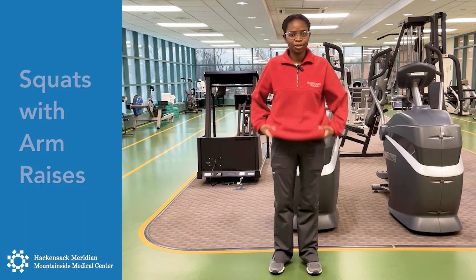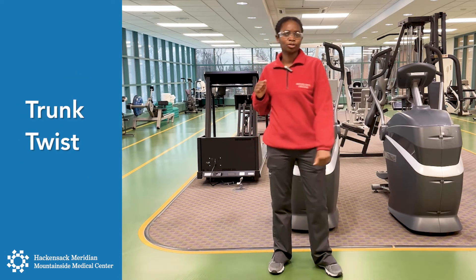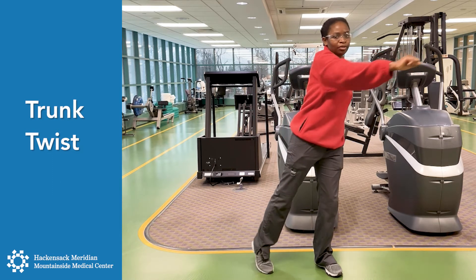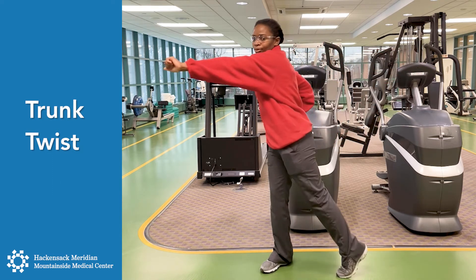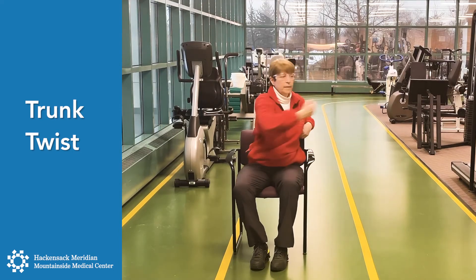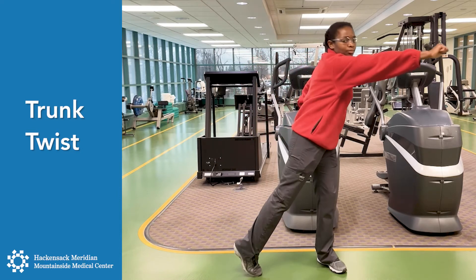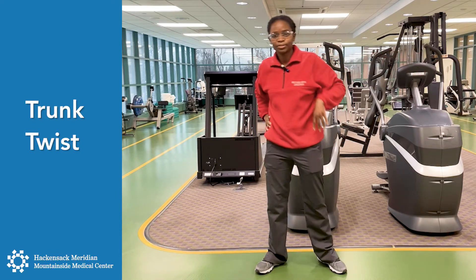Feet together again. Now we're going to do the trunk twist. We're going to go across the body and pivot on our foot. Make sure you're breathing. Two more times on each side.